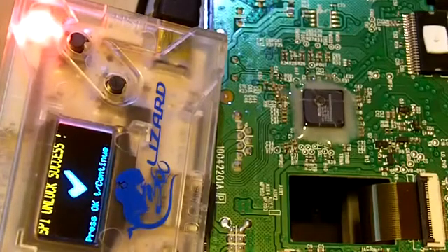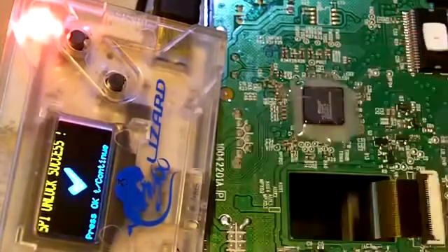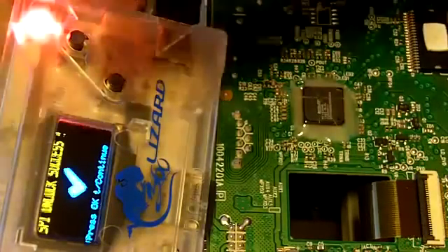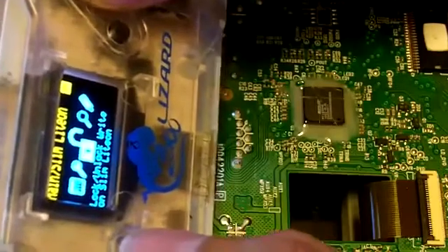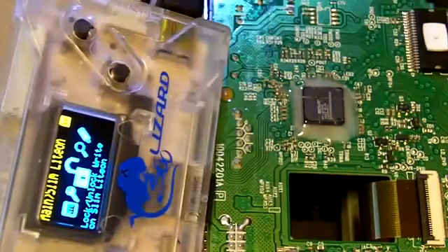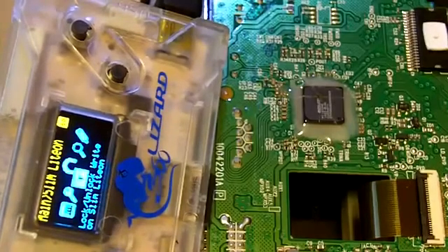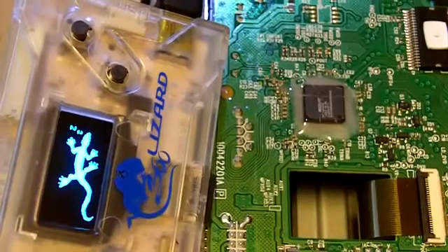There you go. What you want to do is check if the eject function still works — start turning on and off, press eject. Eject function still works. Spinning works.